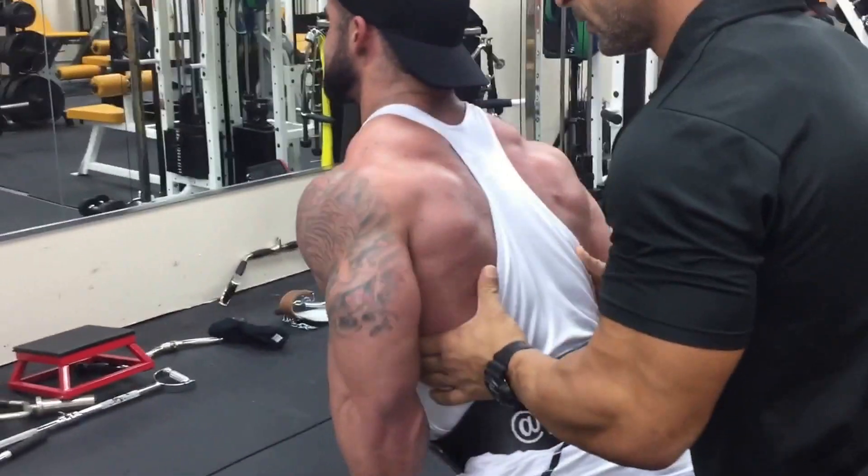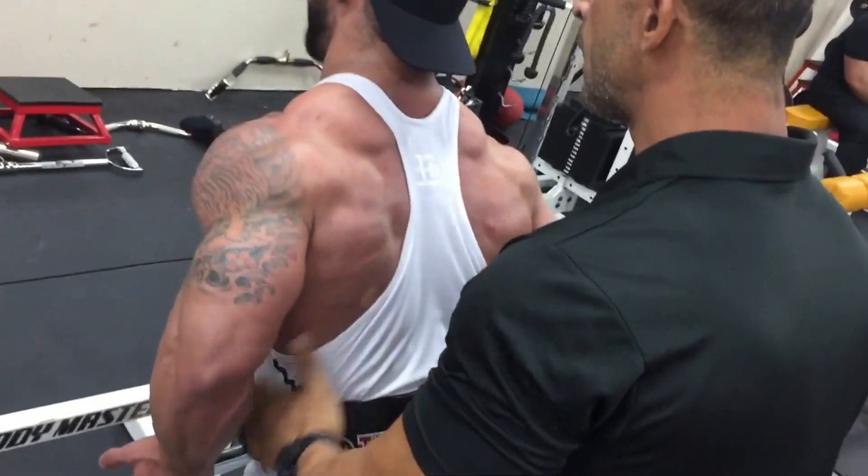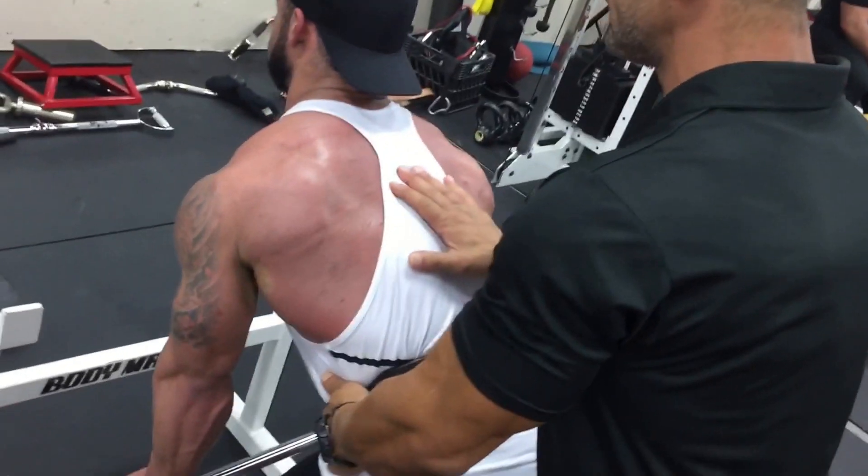Spider handle. One more. Nice, right? Hang it, hang it, hang it. Now up again, let's go.